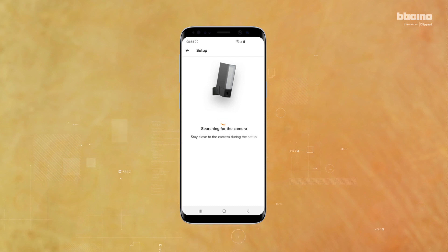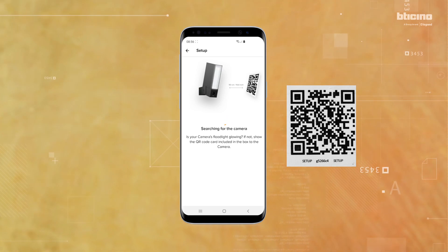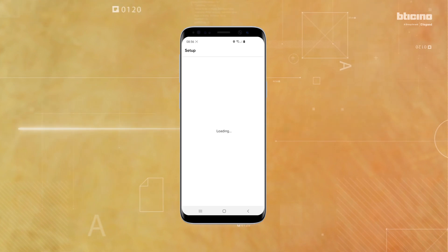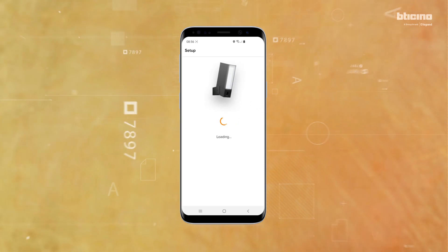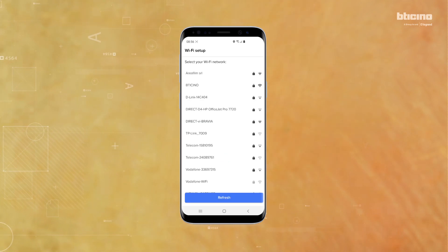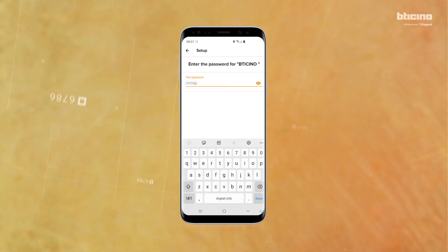Follow the on-screen instructions. Scan the QR code included in the box. Wait for the camera to be found within the app, then select the Wi-Fi network.